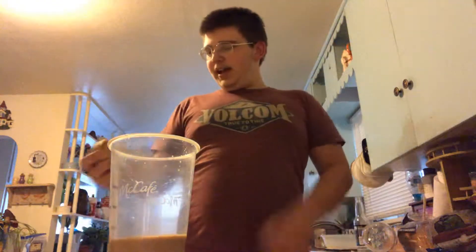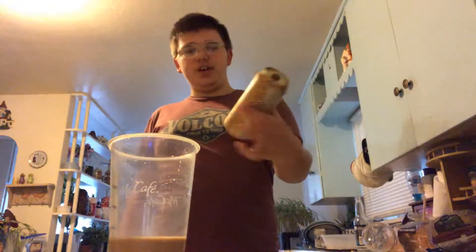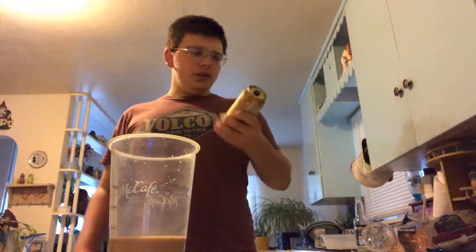Today I've got a McDonald's coffee — this is McCafe. And I have a Salted Caramel Monster Energy Coffee. I'm going to mix this with this and try it out.